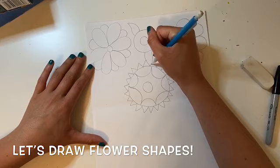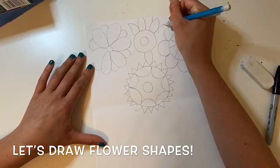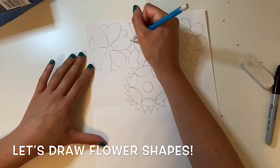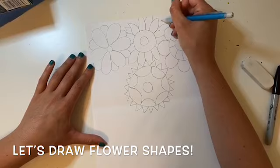You might have some flowers that bump into another flower. When your flowers bump into each other you need to think about which petal is behind the other petal — which flower is in front and which flower is behind. Right here I am drawing these petals behind the flowers that I drew first. This is when understanding overlapping in drawing really comes in handy.